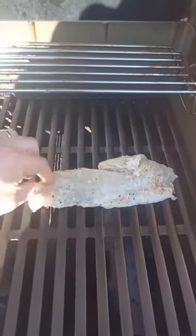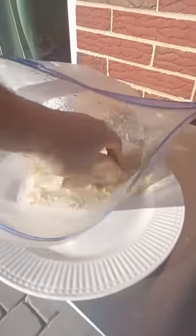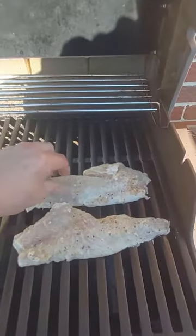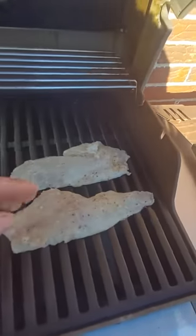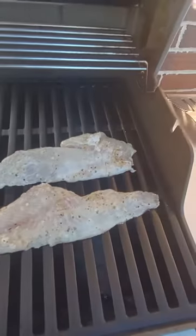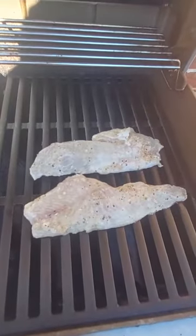Once I filleted them, I doused them in olive oil, put them in a bag, and then sprinkled on a little bit of onion powder, garlic powder, and lemon pepper seasoning. On top of that I added some lemon salad dressing and let them marinate for about three hours.